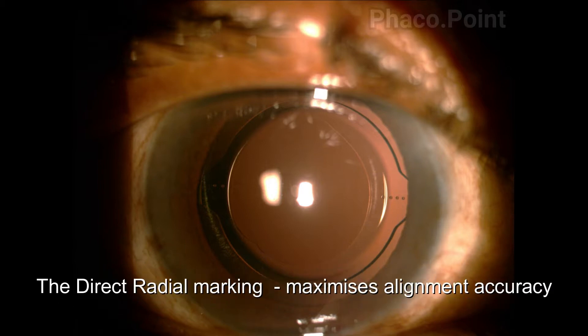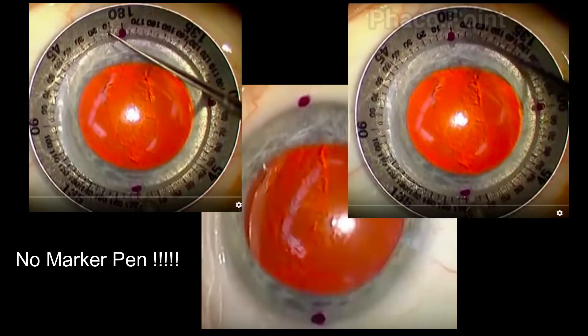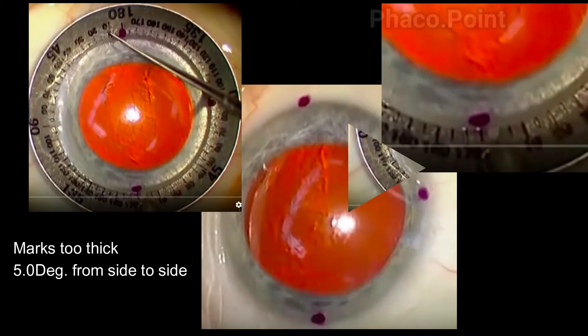In the new marking technique I changed two things. Firstly, I did away with the marker pens because I feel that these marker pens leave behind marks that are too thick. When I actually took a close look at the thickness of these marks, I found them to be at least five degrees thick, as you can see from the graduated scale of the Mendez axis marker.